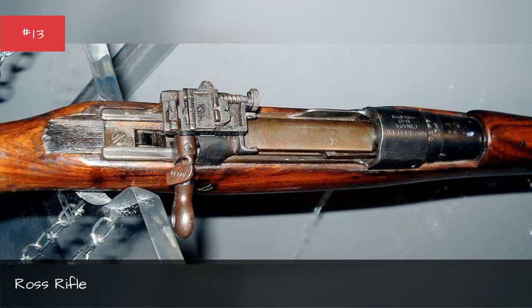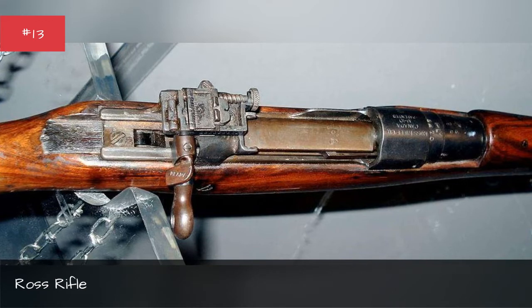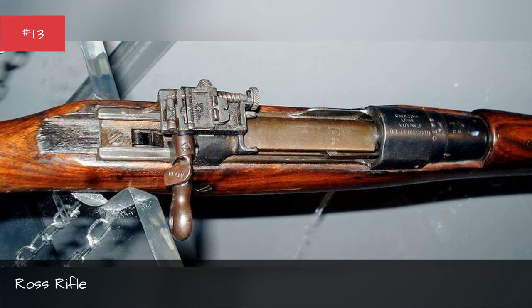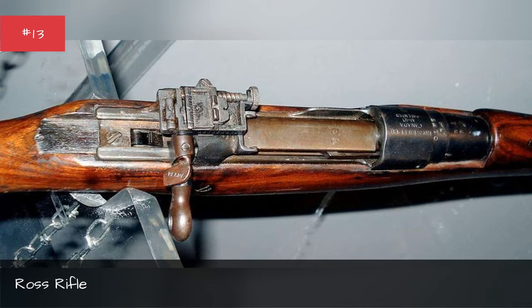The rifle's bolt also had a nasty habit of not locking when reassembled after cleaning, and because of a design flaw, the weapon would often jam. It was so bad that Canadian troops would often discard their Ross Rifles for British Lee-Enfield rifles taken from casualties. The Ross was retired in 1916.